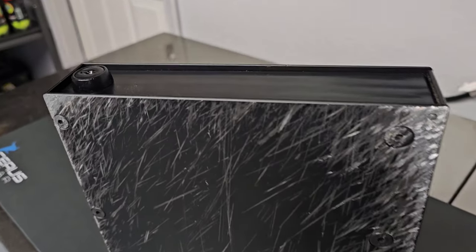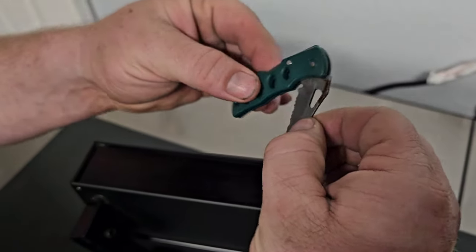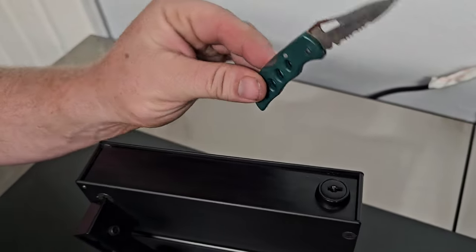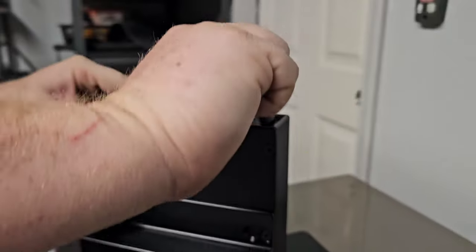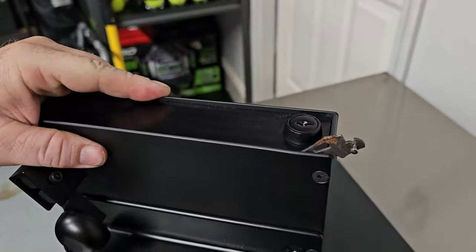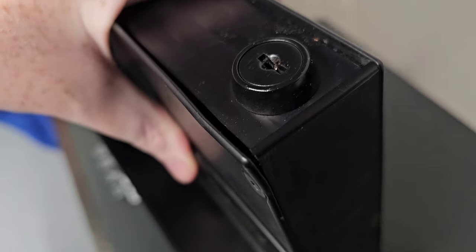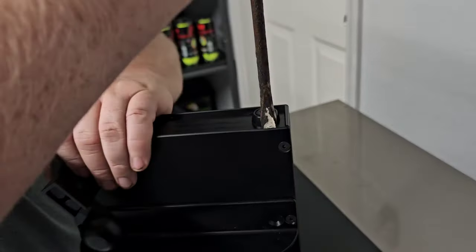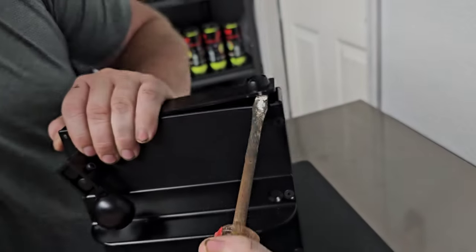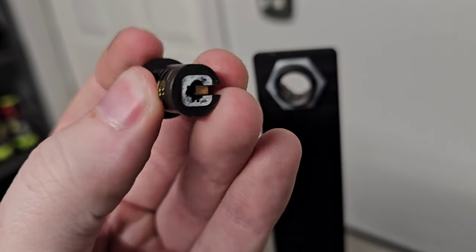The only weakness I found on this box was the lock. The average car thief isn't going to have the time or tools to break into this box, but I have both. We started with a small pocket knife jammed into the side prying it open — the knife broke. The pocket knife did bend the metal a little bit, but the lock held up. We then jumped straight to a flathead screwdriver, and we finally found the Achilles heel of this box.